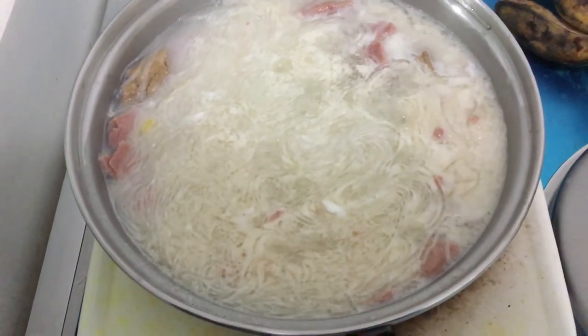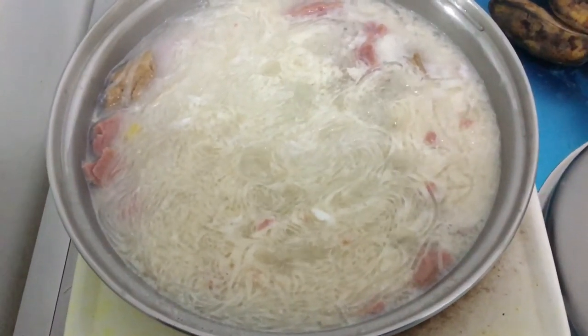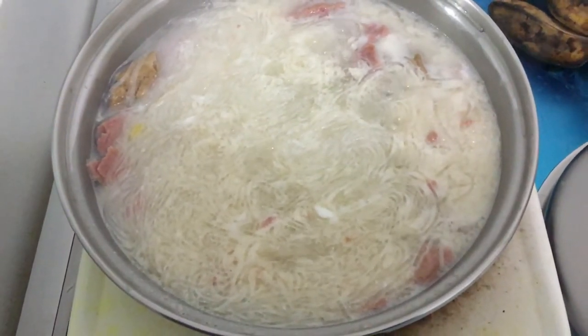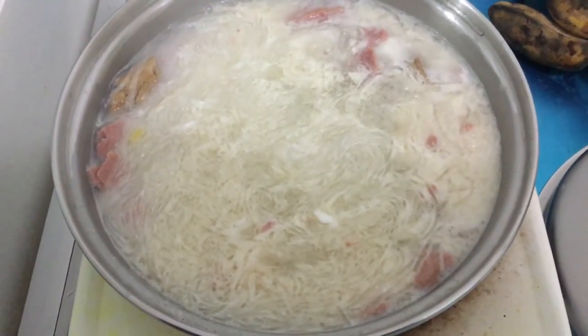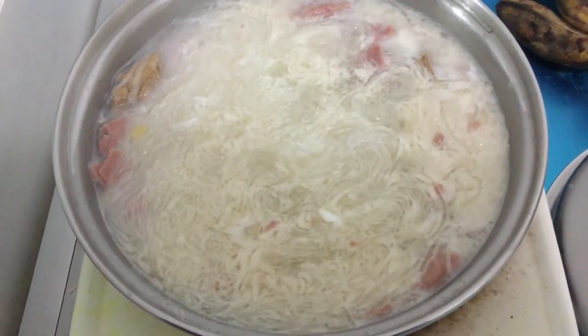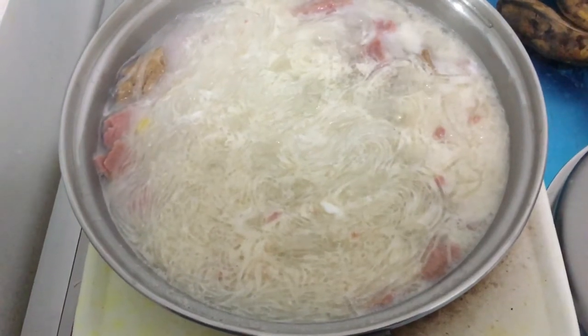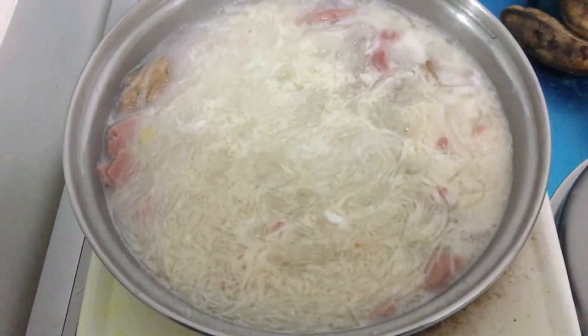Did you notice it's already boiling? So on the pan, I put the water, then I put the chicken, I let it boil, then I put the meatloaf. Next, I put the egg, I let it boil. Next, I put the sautang hot. Here it is. After 8 minutes, it's already cooked.